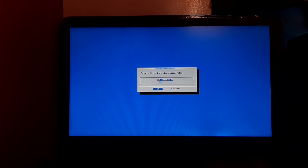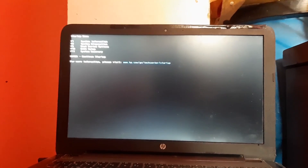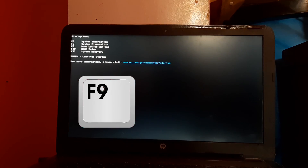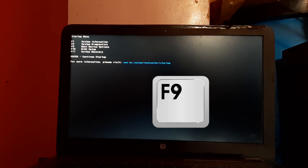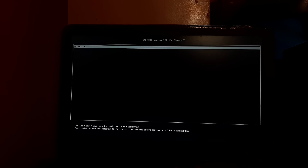Phoenix OS is now installed. Select Reboot. When the system is booting, press the Escape key continuously to select boot options. Press F9 to select boot device options. Find and select EFI hard drive and press Enter. The system will boot into the Phoenix OS grub menu. Select Phoenix OS and press Enter. The system is booting into Phoenix OS — it will take some time on the first boot, so please be patient.